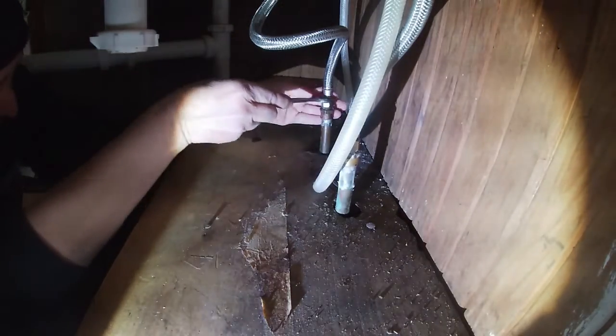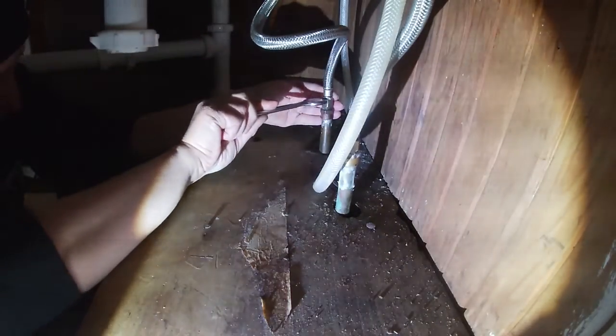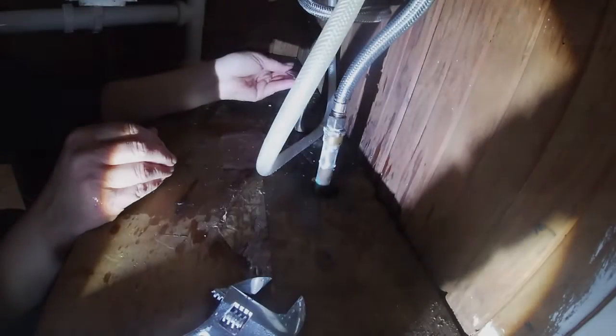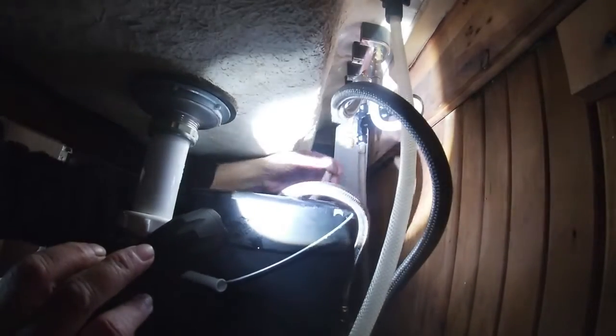My tripod is a piece of crap. I can't do my dishes or anything. Let me get that drain out.